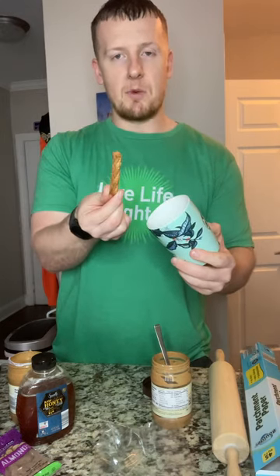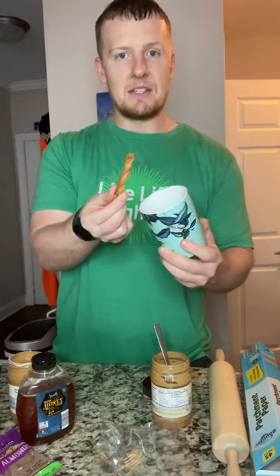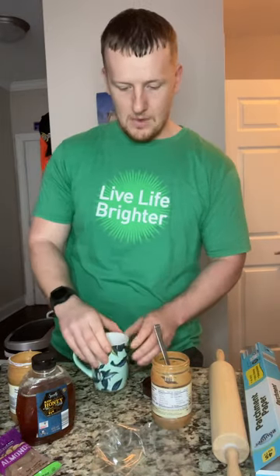I'm going to be putting the peanut butter in this glass. The reason is these pretzel sticks are long and about the same size as the glass, so when I melt the peanut butter and swirl them around it'll be a lot easier. You'll also need a spoon to scoop out the peanut butter and a plastic bag to put the almonds in.